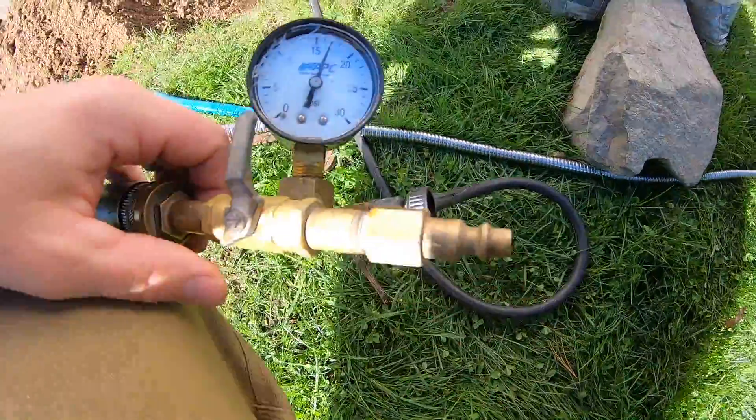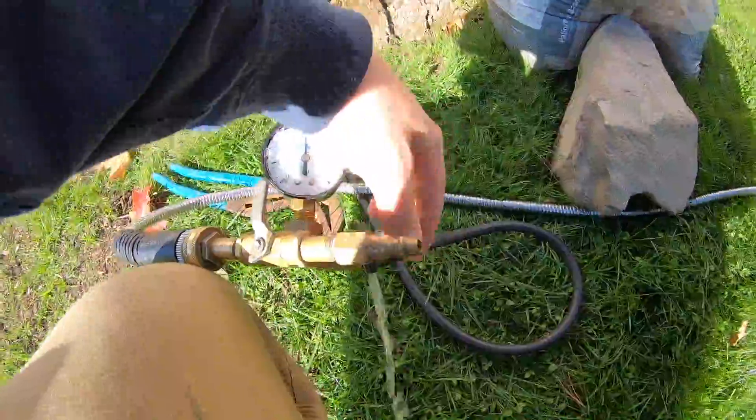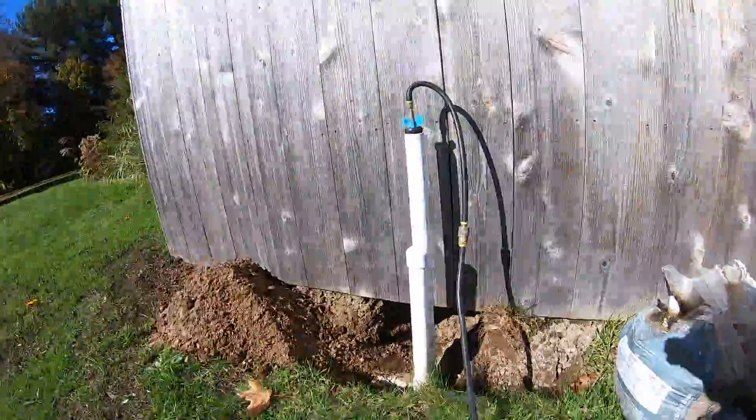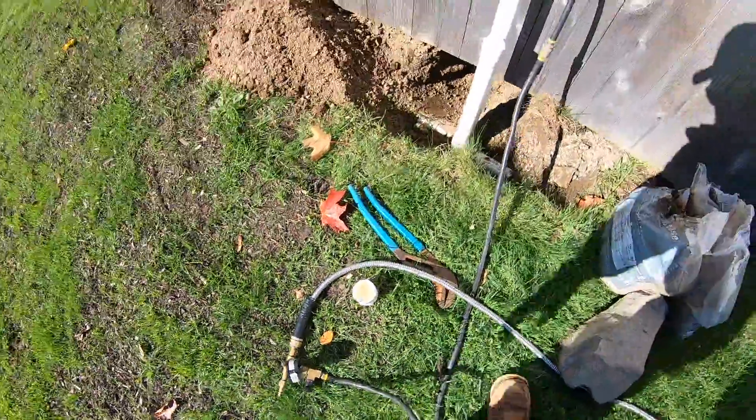It's been about five-ish minutes. Pressure hasn't dropped, so this line's good. I'm going to let the pressure out. You want to let the pressure out before you pull any of these plugs — you don't want to try pulling the plugs out with pressure in the line because it's going to explode on you.